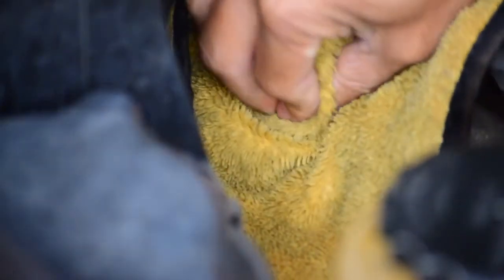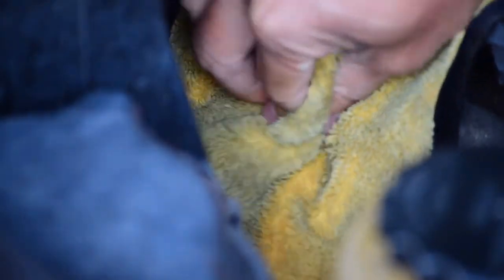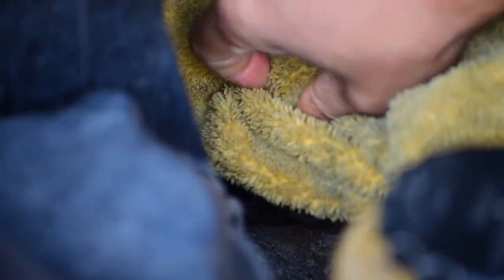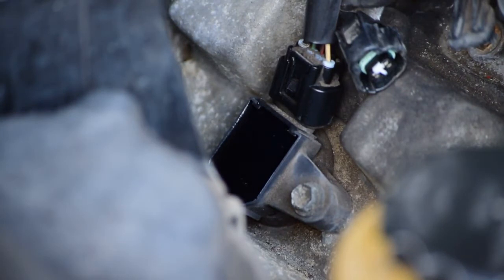Any kind of cleaning solution will do, but what you're trying to do is clean off that connector to the best of your ability. You want to get it as clean as you can, so that there's no dust, dirt, grime, oil, or anything like that that is going to allow your grip to slip.